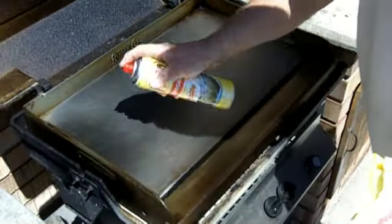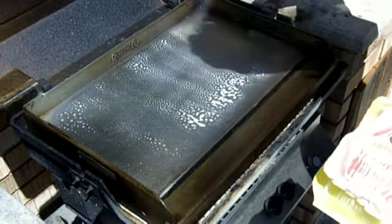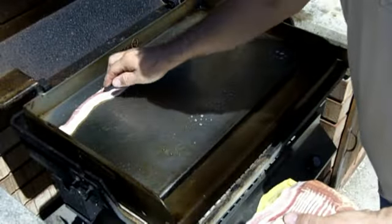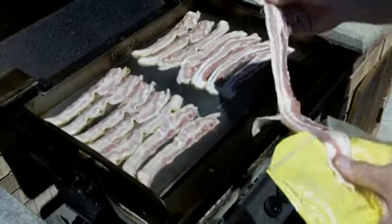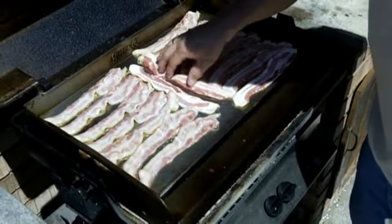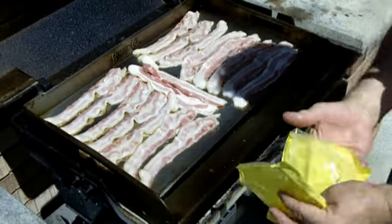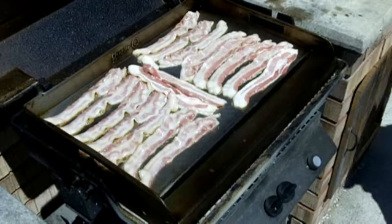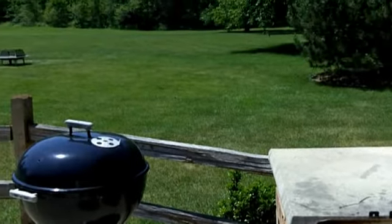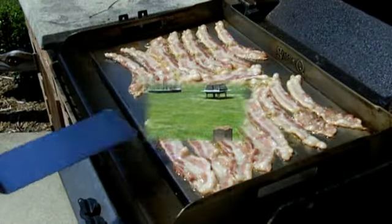First, as usual, a little bit of cooking oil. There is a whole pound of bacon. Okay, here we go folks.